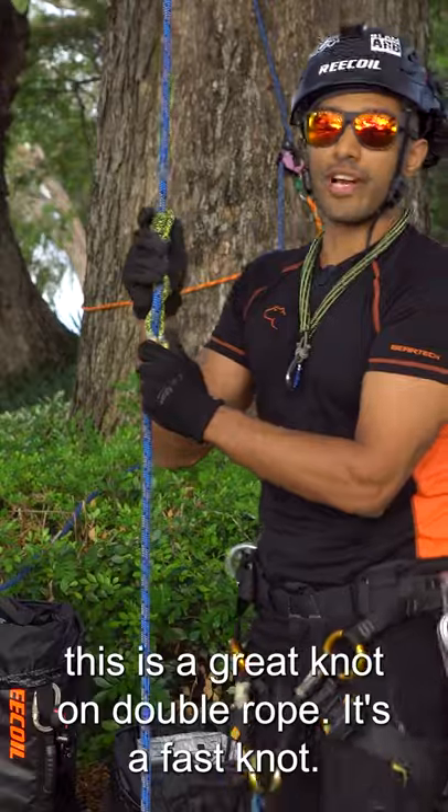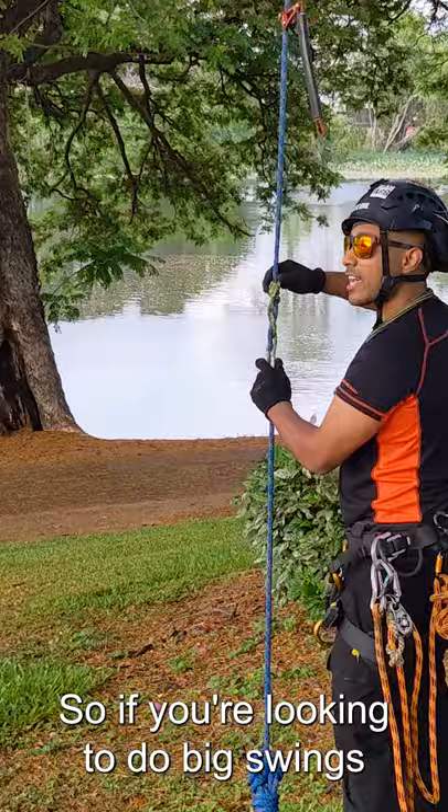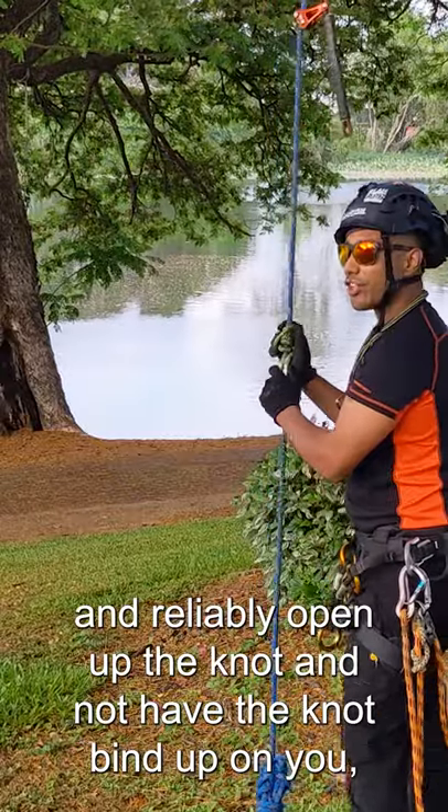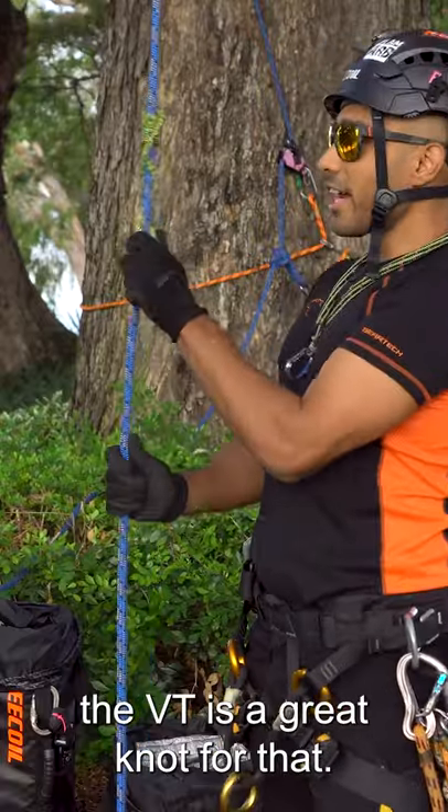This is a great knot on double rope. It's a fast knot, so if you're looking to do big swings and reliably open up the knot without it binding up on you, the VT is a great knot for that.